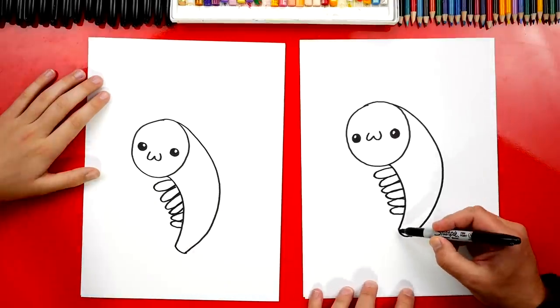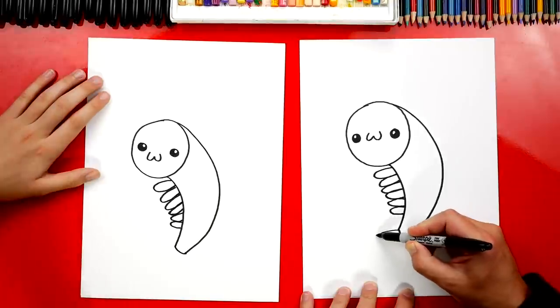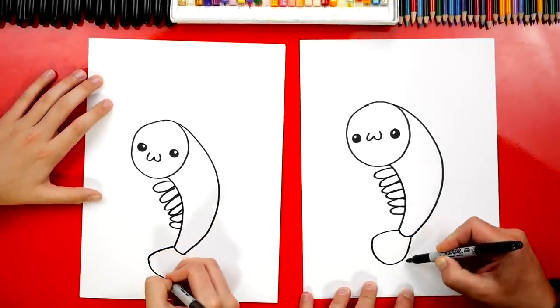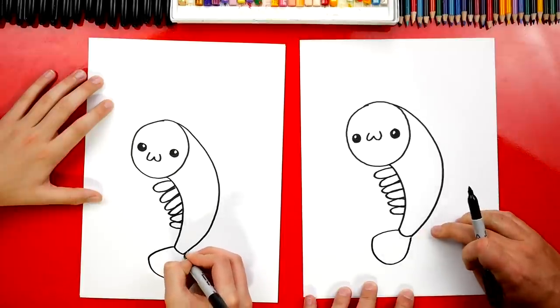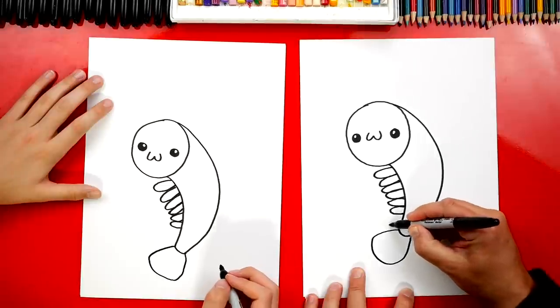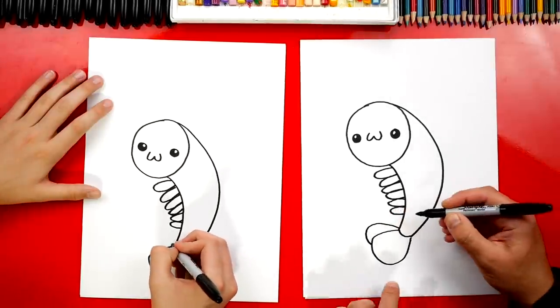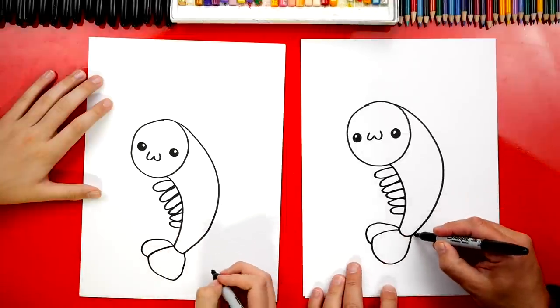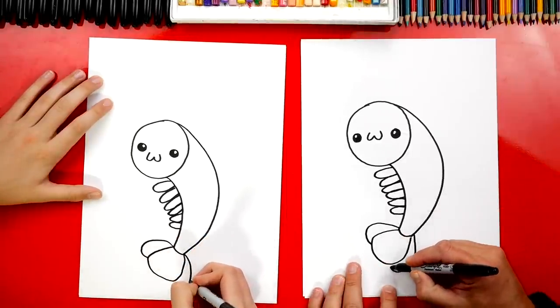Now let's draw the tail. We're gonna draw a big U shape that starts at the top or the inside of the body and it comes around and connects to the outside. And then let's draw another U shape, but we're only gonna draw part of it because the other part is behind the first shape. Then let's repeat that same curve over here on this side.